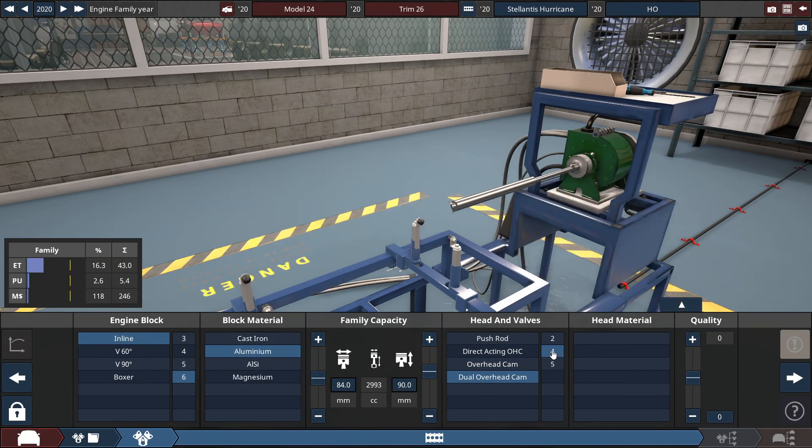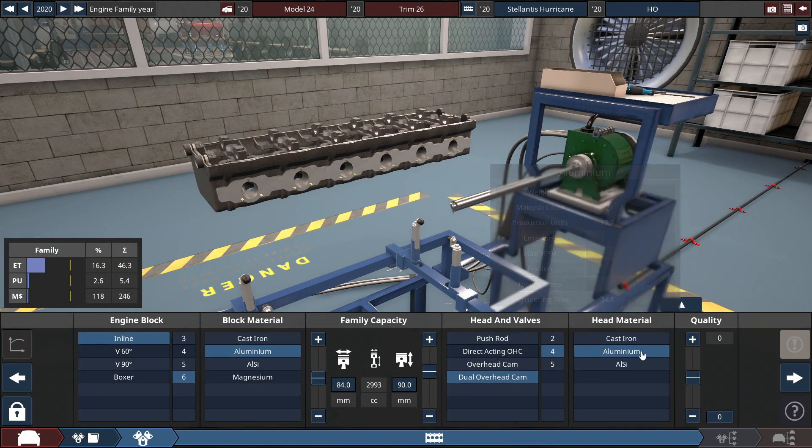That's not how you spell it. And the variant name — HO, for the high output version. The heads we're going to be using is a dual overhead cam 4-valve, also made out of aluminum.